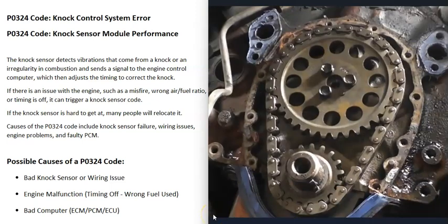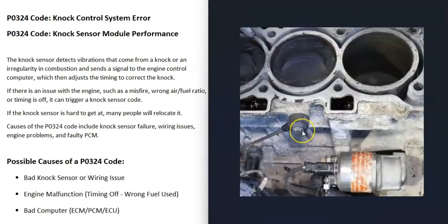The next thing that could cause this is some kind of engine malfunction. The knock sensor might be doing what it's supposed to be doing, but there's a problem with the engine throwing everything off — such as the timing being off, the wrong fuel being used, or ethanol being added to a vehicle that can't run on it. The computer might be trying to adjust the timing but can't, so it triggers the knock sensor code. Usually, if there is an engine malfunction, you'll be getting a lot of other codes, so be sure to pay attention to those.